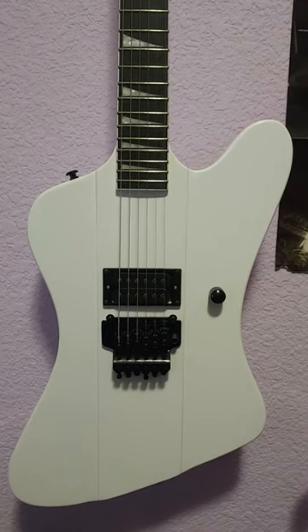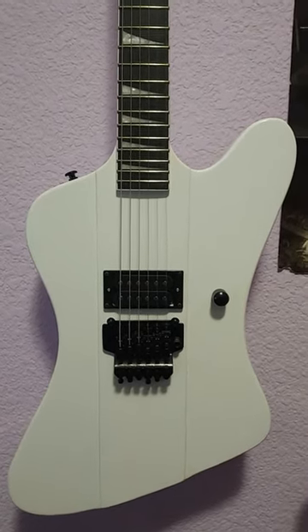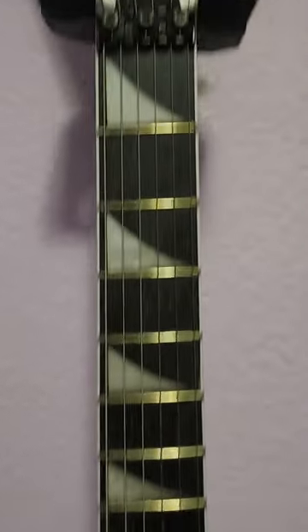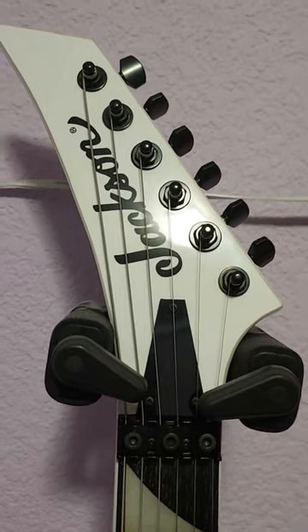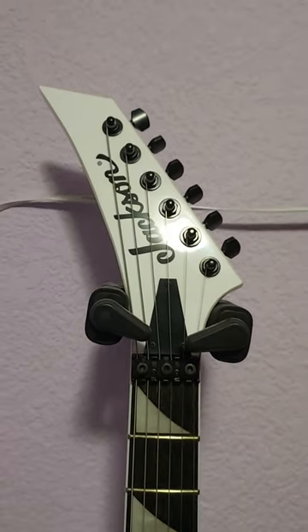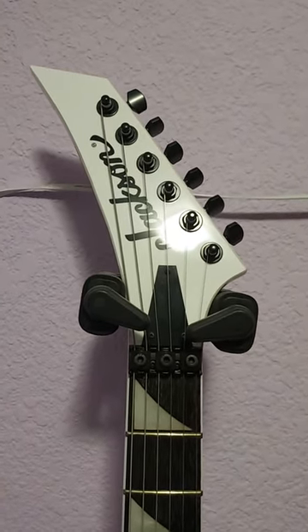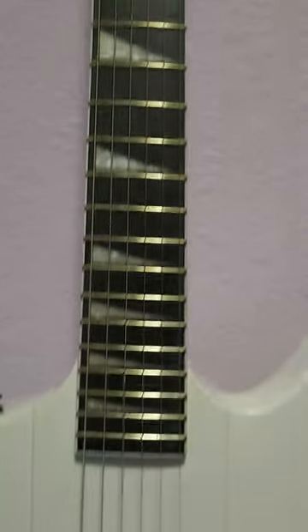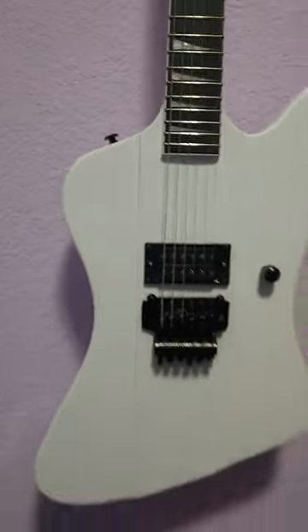But there is just one huge problem. They actually put Jackson on the headstock, and that's a very bad representation of a Jackson headstock. So that I will need to deal with.